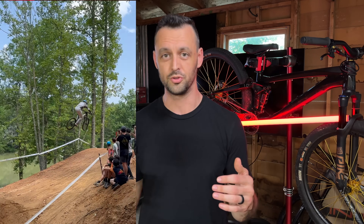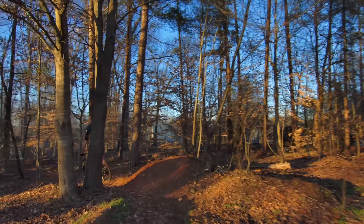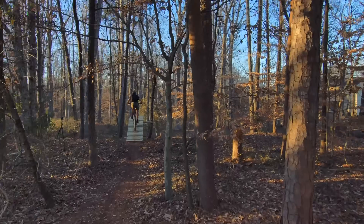Mountain bikers, this video is for you if you want to do big jumps, big drops, but it's a bit terrifying. I'm going to show you in one practice session how you can go from a little bit terrified, maybe a little bit sketchy on these jumps and drops, to having more control, more a sense of what to do — and even if you're a little bit off or the trail is something new, you're still going to be able to pull this off.